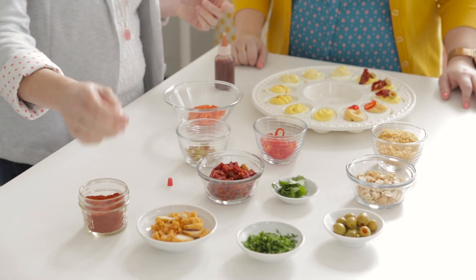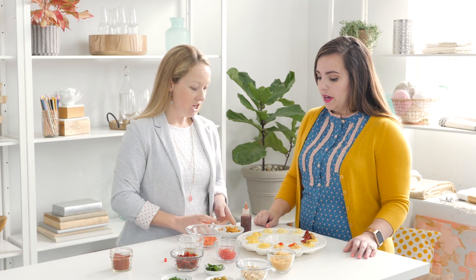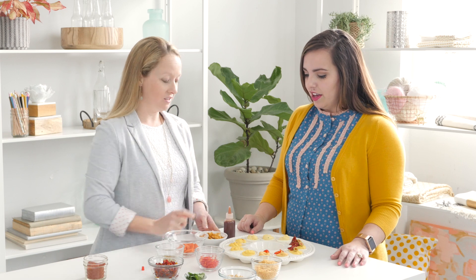The first variation is sort of a shout out to Kansas City — it's a barbecue chicken egg. All we're going to do is take a classic egg with a classic filling, top it with a little bit of fried chicken because it's nice to have a little crunch, and then drizzle a little bit of barbecue sauce on top.